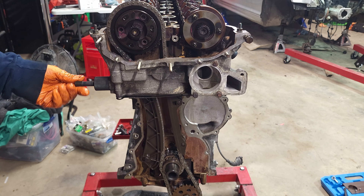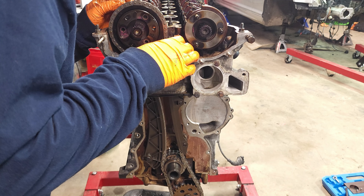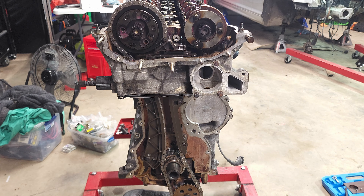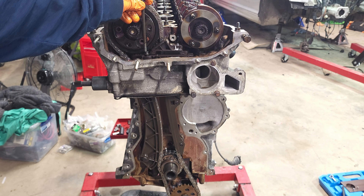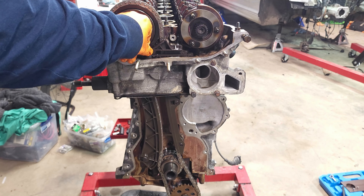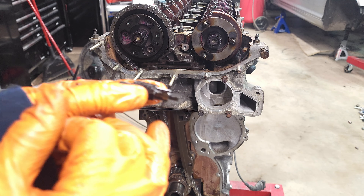Now I'm going to install the timing chain tensioner — this is where your hydraulic tensioner would go. I'm going to use this to just apply a little bit of torque to it. Now I'm going to put my middle top chain guide in here and feed it down. For the middle chain tensioner for the Vanos chains, there is a small short bolt and a longer one — this one goes through the timing cover as well. I'll put it in here for now so I don't lose it, but later we'll have to pull it out to put the timing cover on. I'll torque the one down to 10 newton meters.